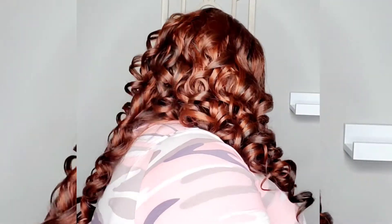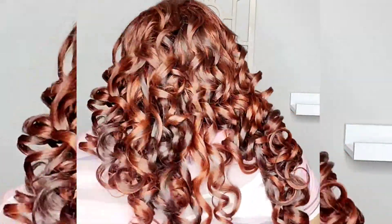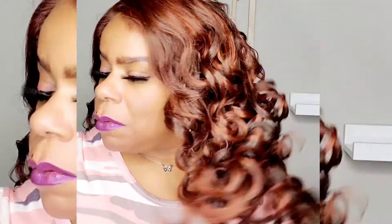Let me go ahead and turn around so you guys can see — hopefully you can see all of that. There are all the curls in the back. This is a beautiful unit.